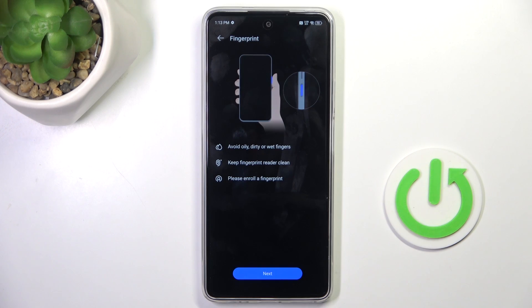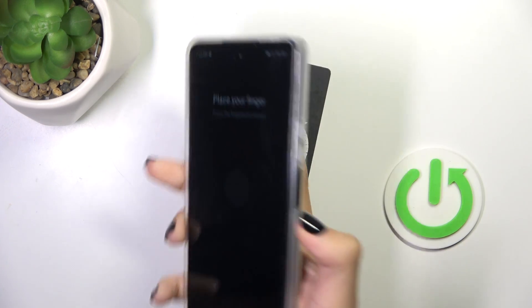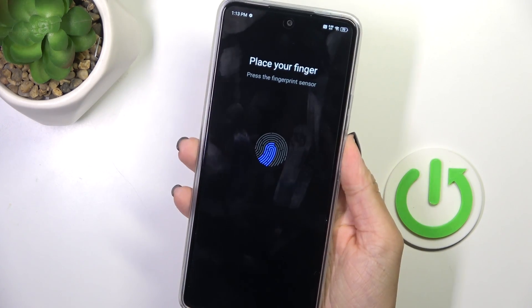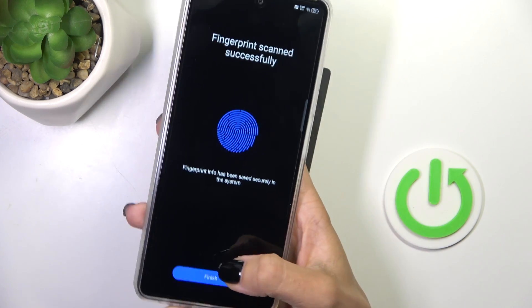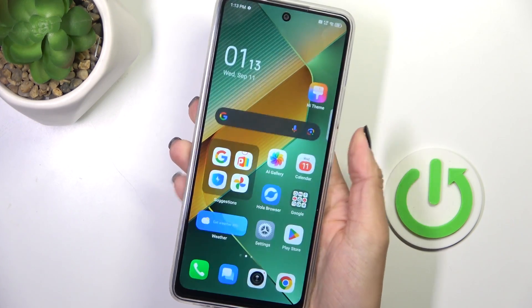Just tap the plus icon, and tap on Next. The sensor is located on your power button right here, so just keep tapping until your fingerprint is fully added. Now tap Finish, and as you can see, from now on you can unlock your device with this fingerprint only.